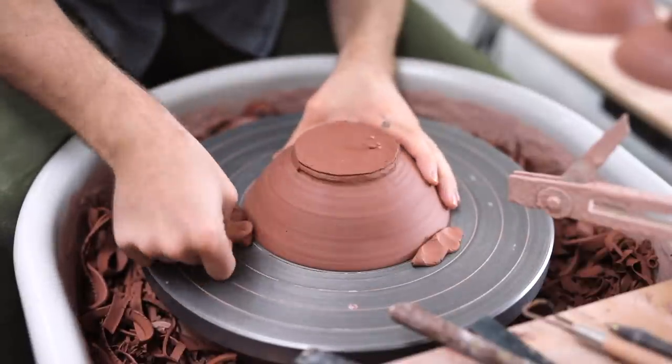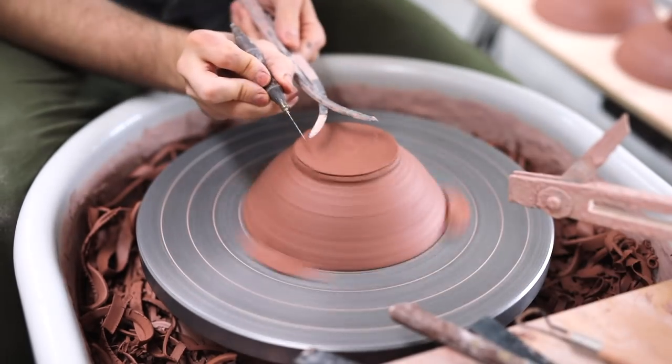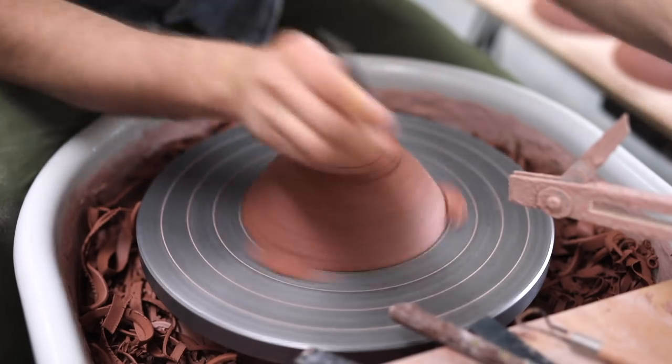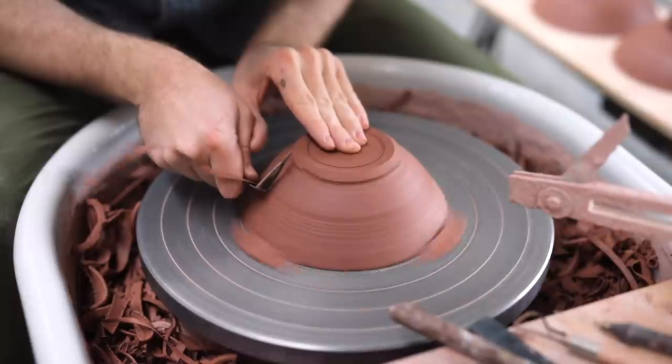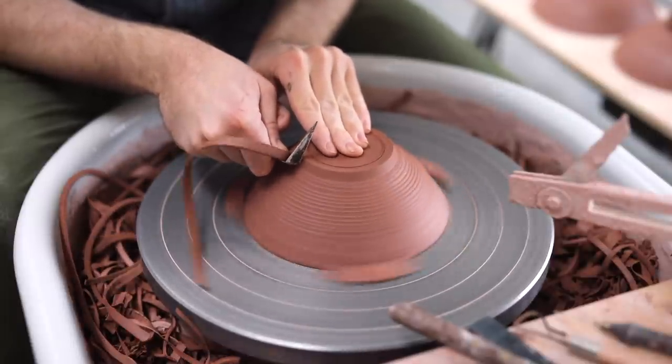When I push this clay down to secure the bowl in place, I don't push the clay into the bowl itself — rather I push it downward and let the excess that squashes against the bowl be the clay that supports it. Otherwise, you can quite easily deform the rim of the piece if you push the supporting clay directly into the rim of the bowl.